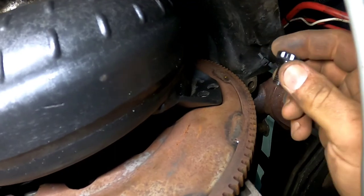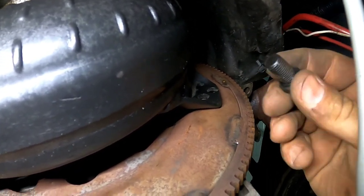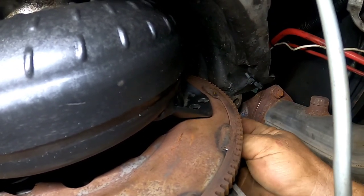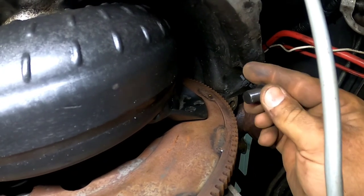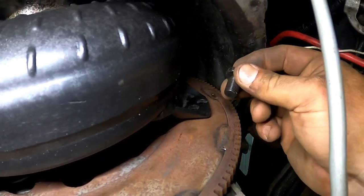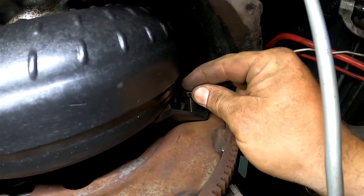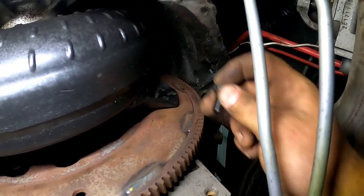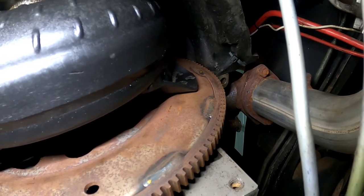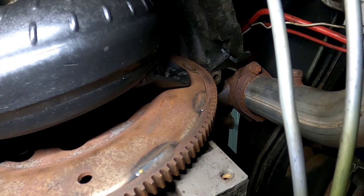Well, I thought we were really close to getting this truck buttoned up, but these ARP bolts that I grabbed off the shelf - your local idiot grabbed the wrong ones. These are a 7/16 bolt, not a 3/8. When I try to stick it through the flex plate it doesn't come through, and I thought why doesn't this line up? Then I tried sticking it in the converter itself and it doesn't go through either. When it's all together there's no way to drill that out, so back to the shop tomorrow to grab some correct bolts.